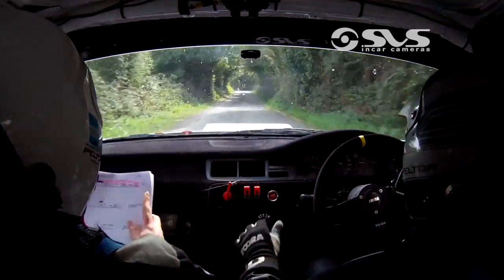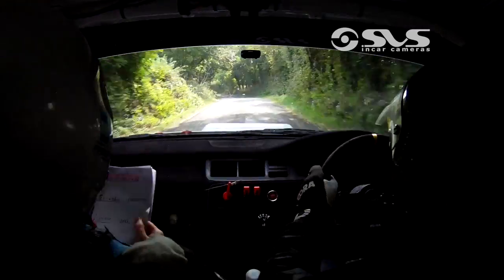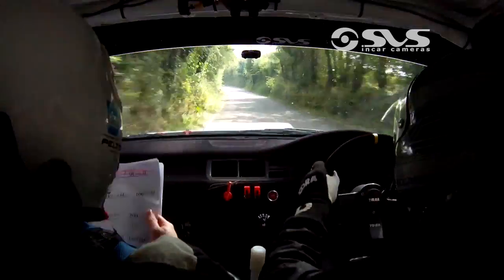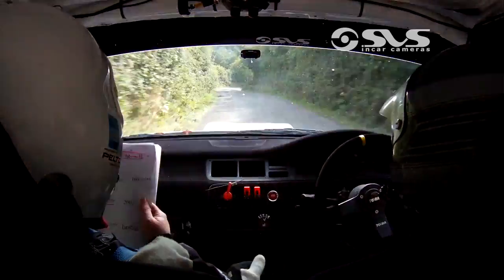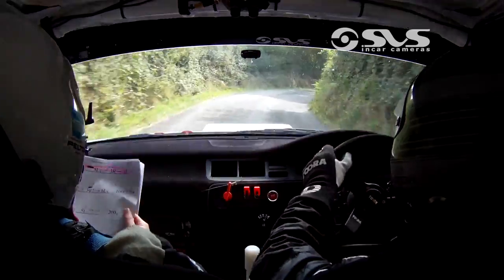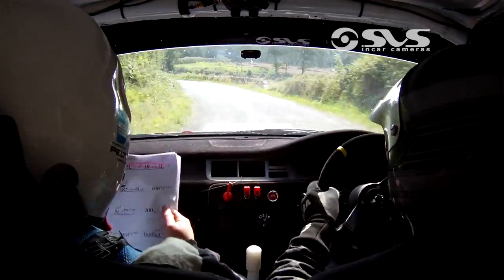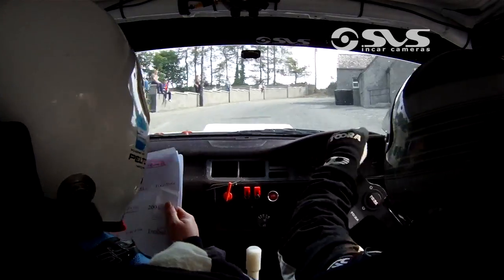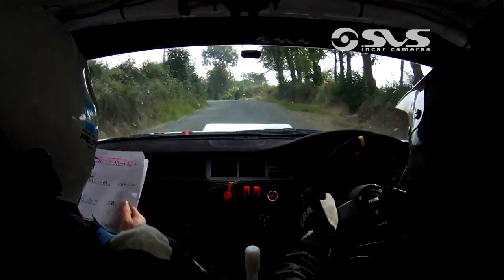80. Then 5 left. 60. 5 left over crest. Slowing to 3 right. Into 3 left. And 3 left past the wall. And flat 3 right up. Into 6 left over crest.